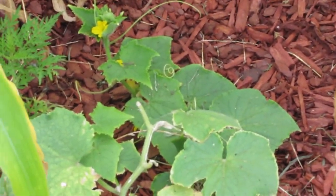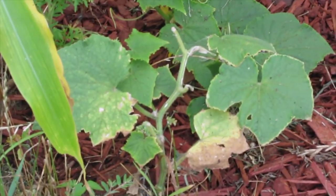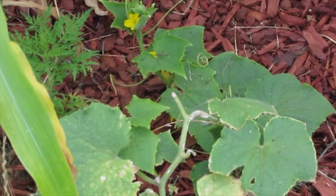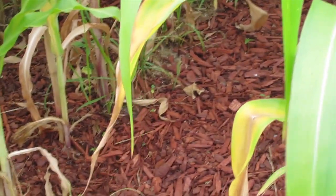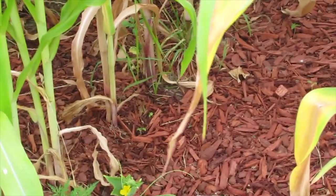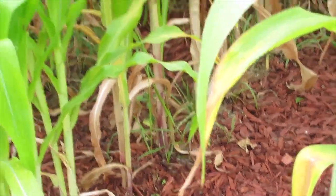Here is a squash that is taking forever to take off — it's just not doing that well at all around the corn. Big difference from the one that's directly over there. They're two different types — this one's vining a lot more. I don't remember if it's a butternut or a gray zucchini, but it is a different type of squash.